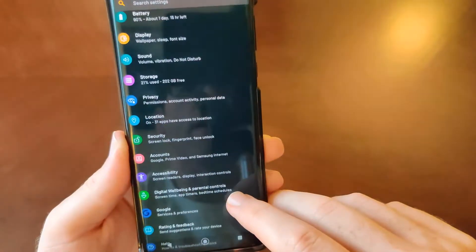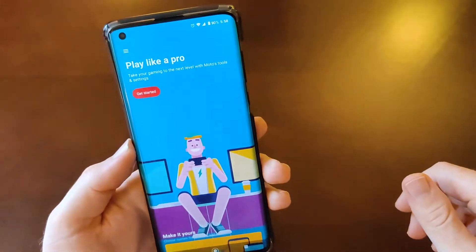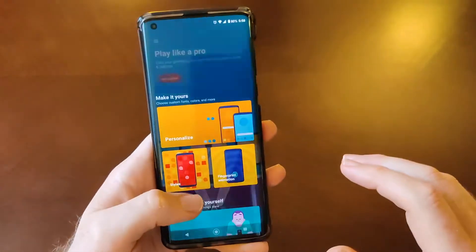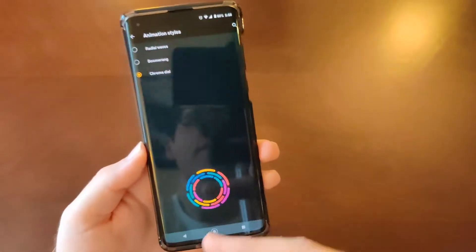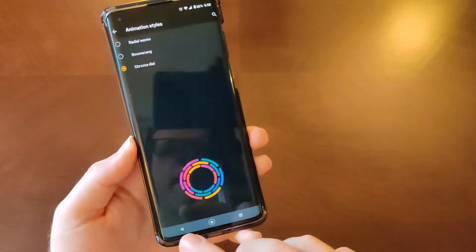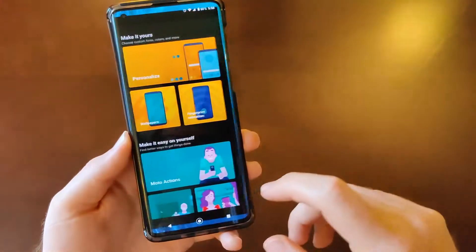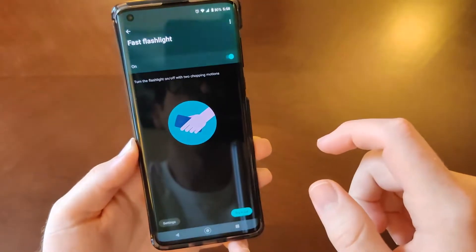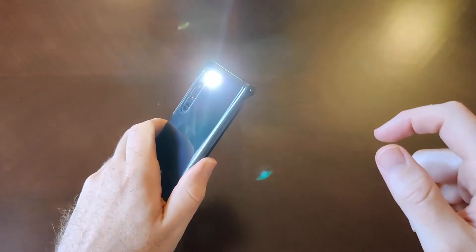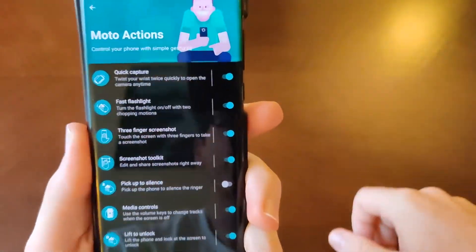Of course you've got digital wellbeing. If I go back and click on Motorola, this is basically Motorola's suite of features. We went over the personalization stuff, and then you do have different effects for your fingerprint unlock — that's pretty cool. There's also the flashlight shortcut: two chops to turn on the flashlight, which is really good.